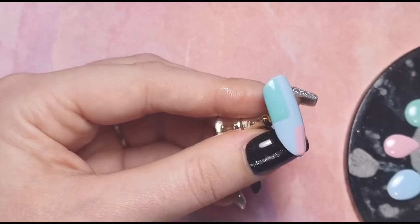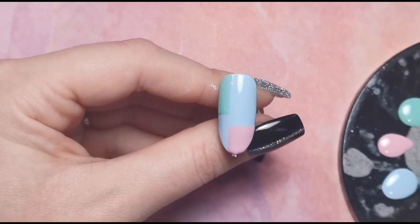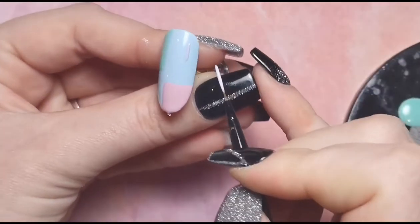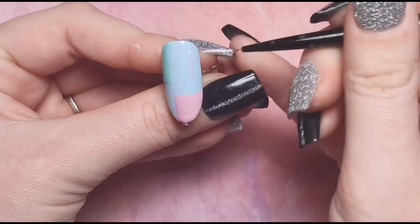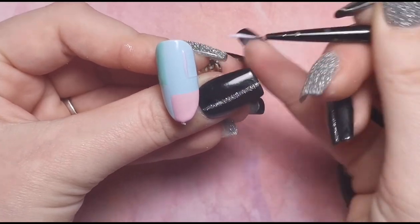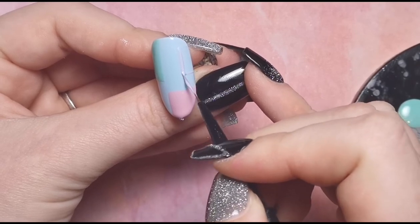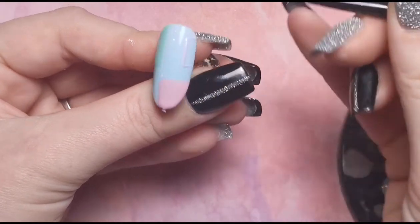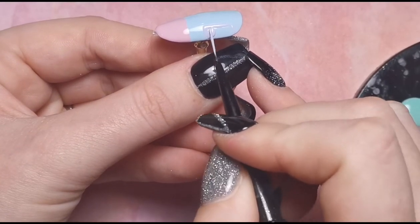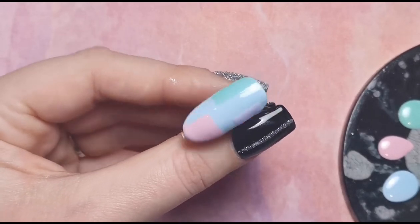Once the green is filled in, I'm going to go in with a third color — for this nail that's going to be the purple — and apply that to create another shape, then fill it in. That's what that nail looks like, so I'm going to pop it into the lamp for a full cure.